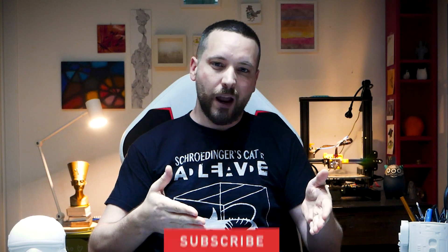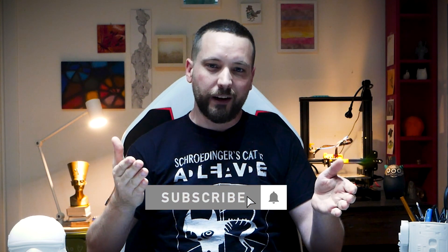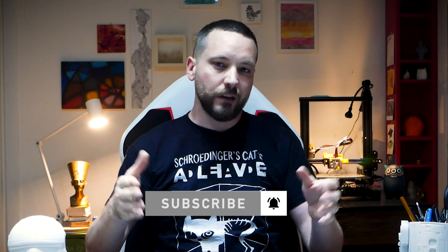Welcome to my new video of the Prusa Mini series. I'm approaching the 1000 subscribers mark and I'm really proud of that, so if you're new to the channel, please subscribe if you like what you see. You can also ring the bell to allow notifications and see what's coming up next.